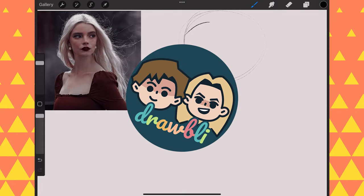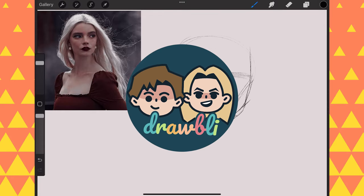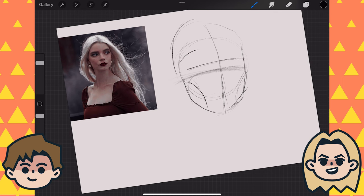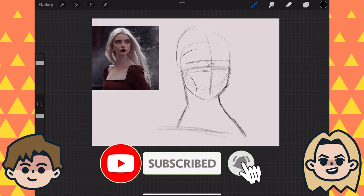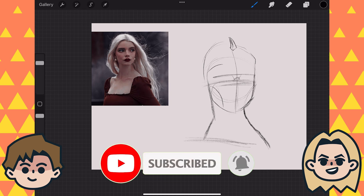Today on Drawbly, I'm trying a new painting technique. Hey, I'm Ben. And I'm Abby. We are self-taught artists documenting our drawing adventures, because art is better when shared with friends. So click the subscribe button if you're new around here, and check out our guidebook, linked down below.